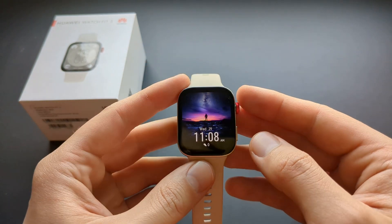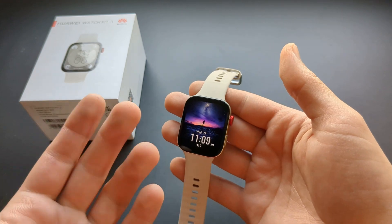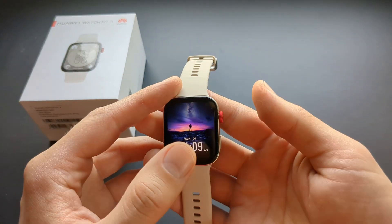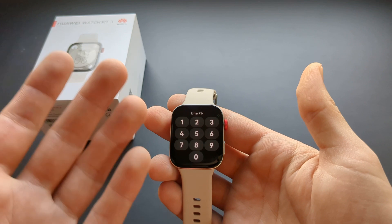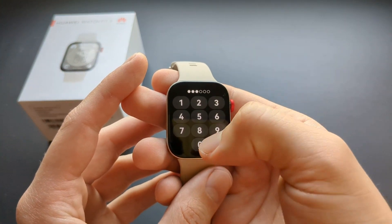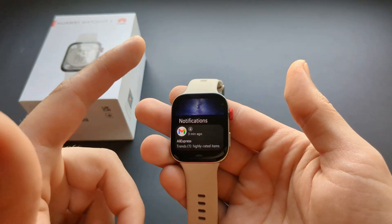As soon as this watch detects that you are not wearing it, or maybe leaving it unattended somewhere, it will lock itself and no one will be able to use it without unlocking it first or seeing any notifications. It asks for a pin code and once entered it will unlock and you can use it.